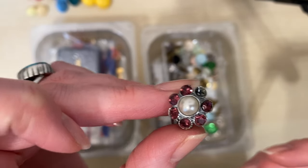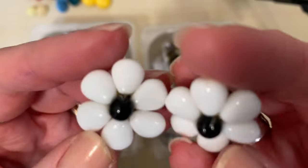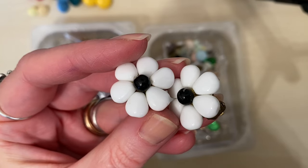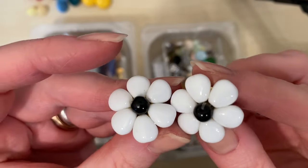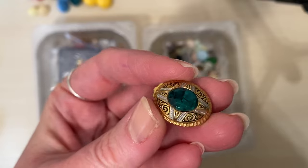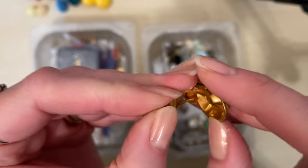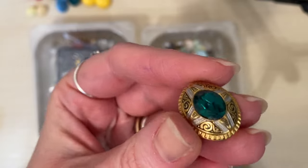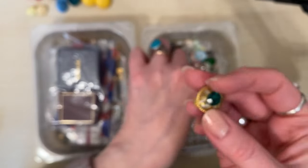More clip-ons. That one sadly has lost a crystal. Oh, look at these lovely daisies — gorgeous. There's a Toledo Damascene one, Spanish, no maker on it, but it's gorgeous. You could see that as a pendant — that looks like a really nice pendant.